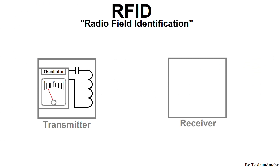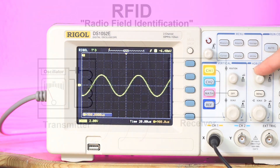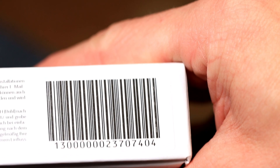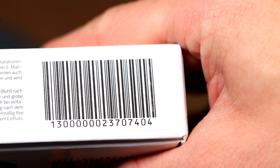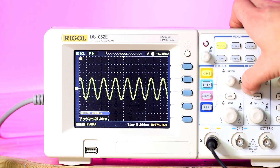The transmitter is a simple and ordinary LC oscillator — an oscillating circuit that emits electromagnetic waves at a specific frequency, for example 125 kHz. The receiver is the actual RFID tag. It would be hidden, for example, in the sticker of a product. This consists, like the transmitter, of a resonant circuit. Importantly, the receiver oscillating circuit must be tuned to the transmitter. That means the transmitter and receiver oscillate at 125 kHz.